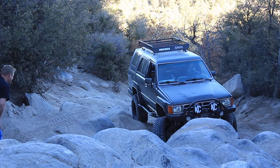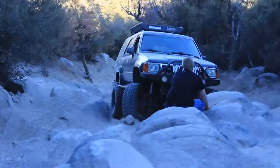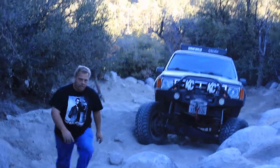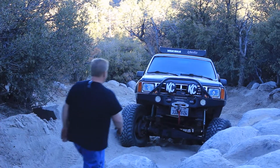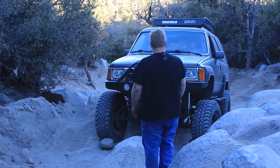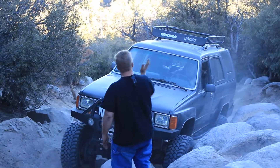All about the line, baby. You want your left tire right here. Hug this way until you're clear about four feet onto that. Straight ahead. Now hard right. Stop.